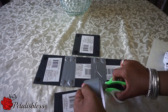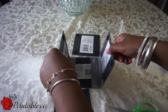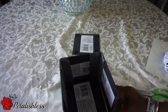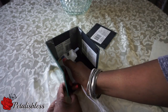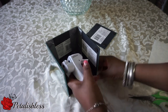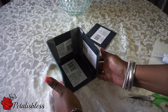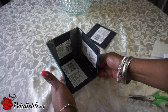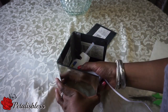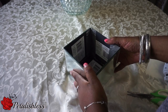Now we're going to glue the bottom mirror — just have your glue gun and place it to go all around the inside of the box. And now we're going to glue the fifth piece on.